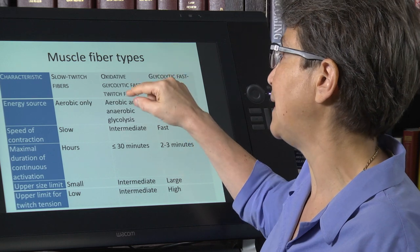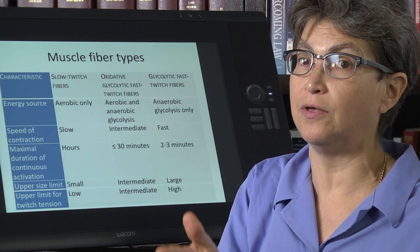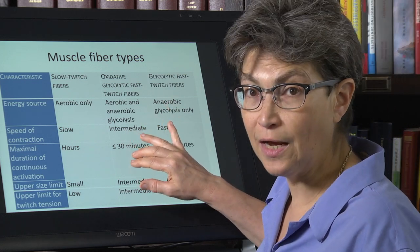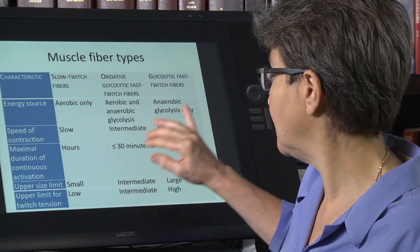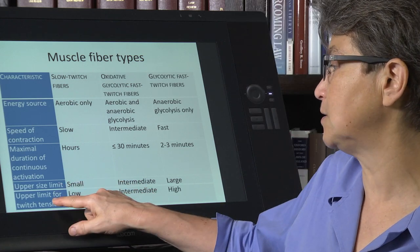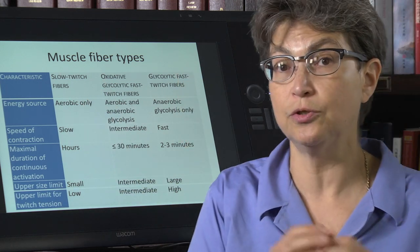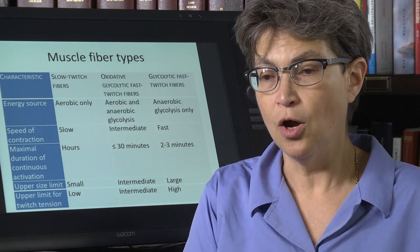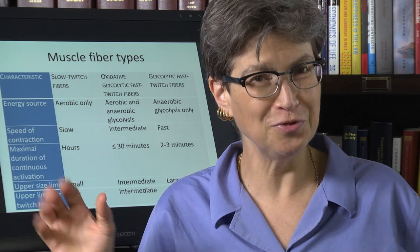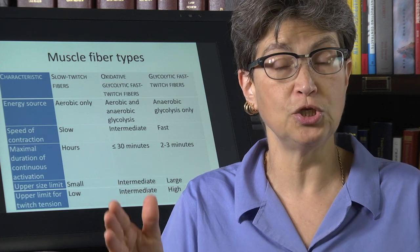There is a third category — it's a fast twitch fiber, but it has aerobic capacity. That aerobic capacity does a couple of things: it slows down the speed of contraction, it lengthens the amount of time that muscle fiber can stay contracted, and it makes the upper size limit and the upper limit for twitch tension intermediate between the slow twitch and the pure fast twitch fibers. Now that we've reviewed these different types of muscle fibers, we're going to look at the motor control of them — and that's going to take us to the concept of the motor unit.